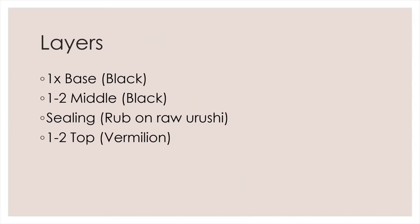A modern Negoro Nuri typically consists of one black base layer, one to two middle black layers, and one to two vermilion top layers. Then it is sanded with 1,800 to 2,000 grit sandpaper to create the scratch marks. It will be useful to watch my colored urushi, plain black urushi, and urushi brush videos before you start.